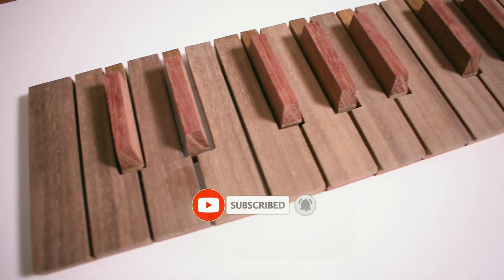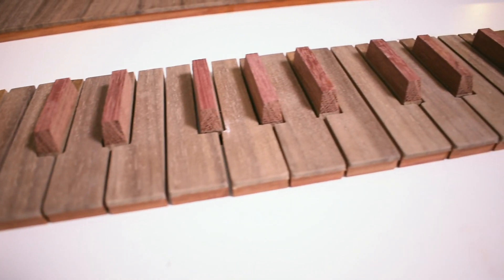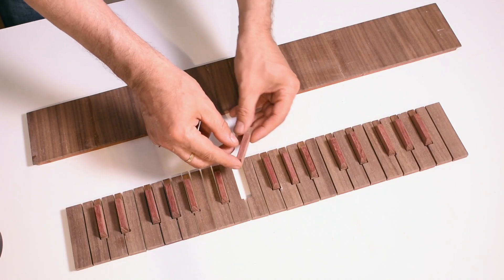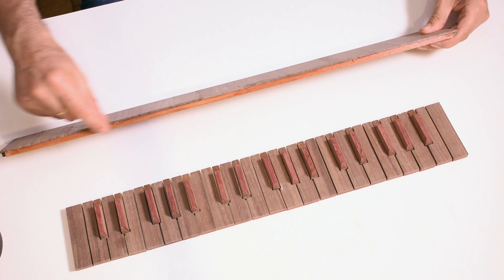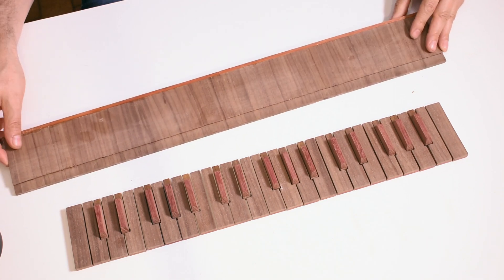Here is the first keyboard, still rough, to be cleaned and oiled in order to bring out the colors of the wood used. For the alterations I used Purple Heart Wood, a dark purple wood that is also very nice to the touch. For the front of the keys I used Blood Wood, a South American red wood, and walnut for the keys.